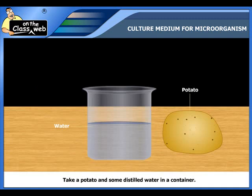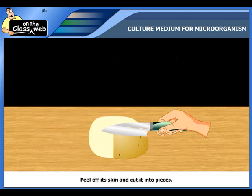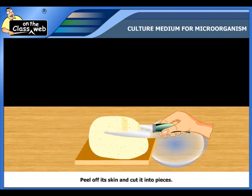Take a potato and some distilled water in a container. Wash the potato, then peel off its skin and cut it into pieces.